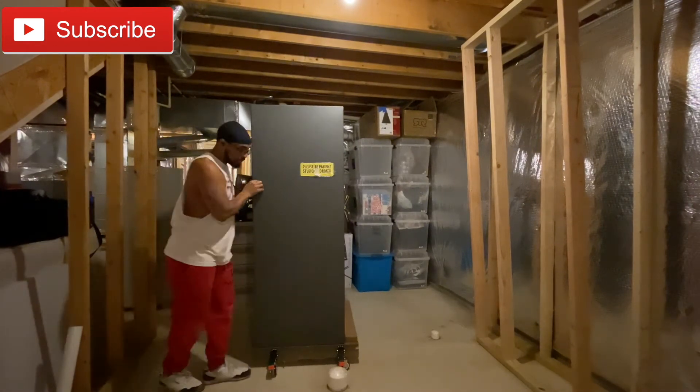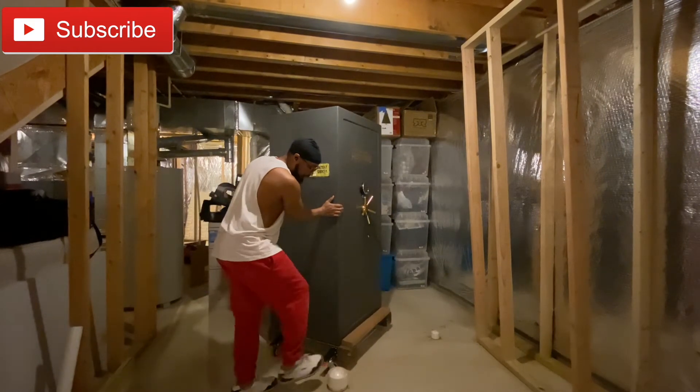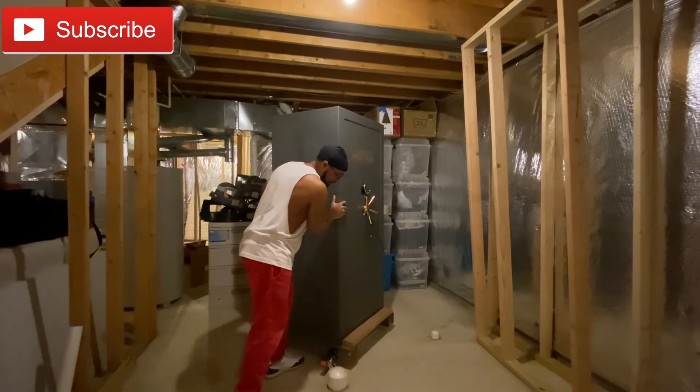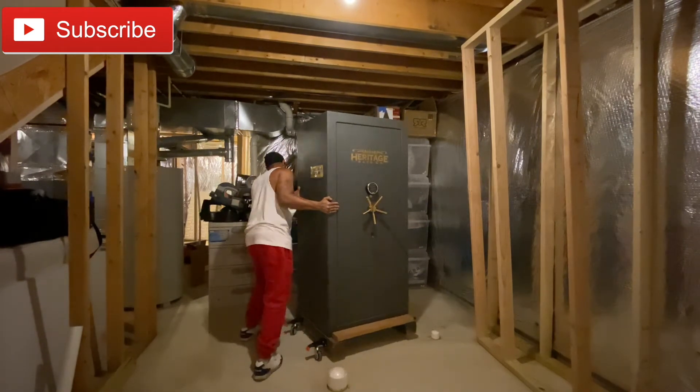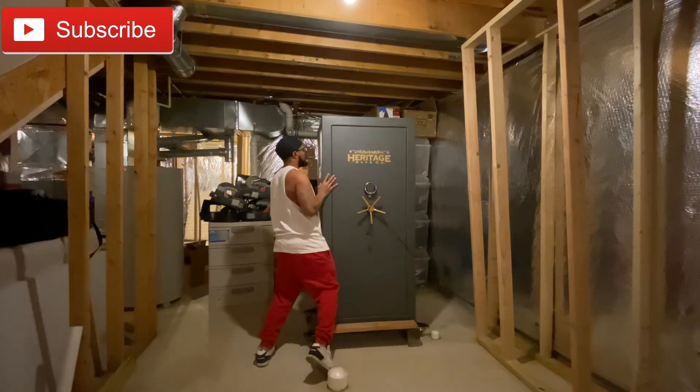Me rolling with the casters. Now see this one, it's not rolling right — I don't know why — but it rolls. And this is heavy, man.